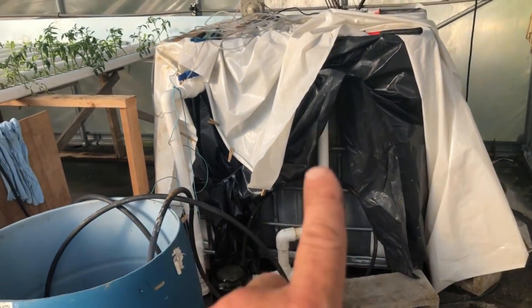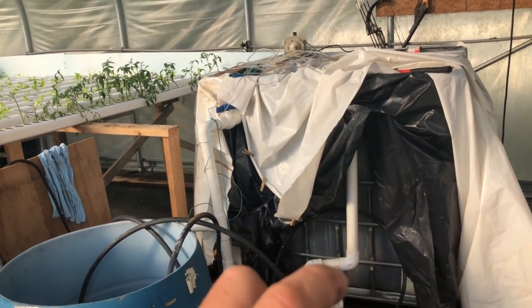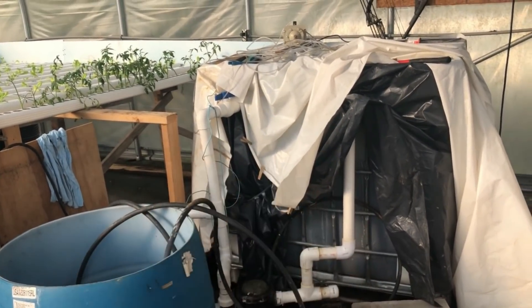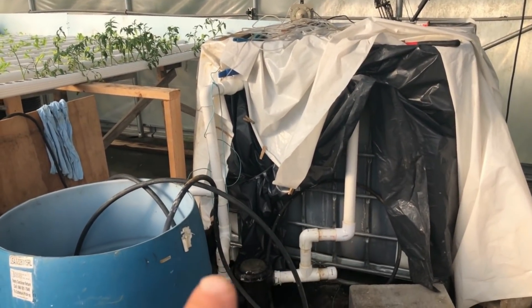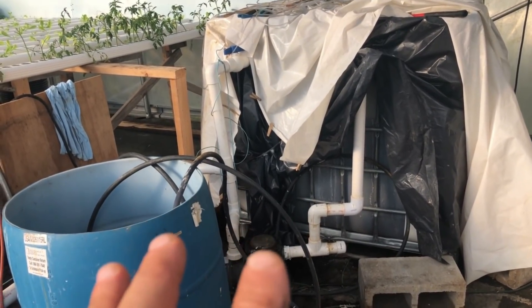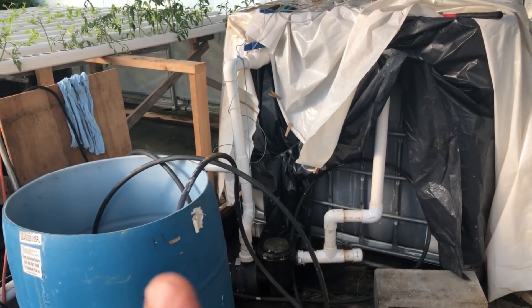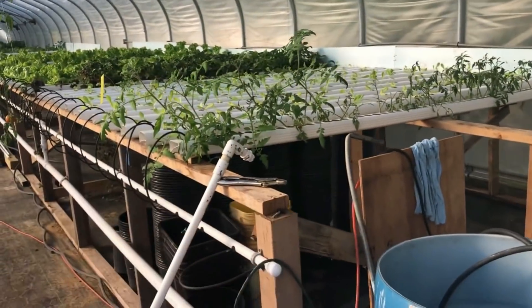I had to change the way I brought the water into the pump. I had to bring the intake down so that it goes down and in all the way to the bottom, and that pretty much stopped it from getting air in there. I'm going to put both pumps on here so that if one goes down I can just flip it to the other one. I don't want this to happen again.